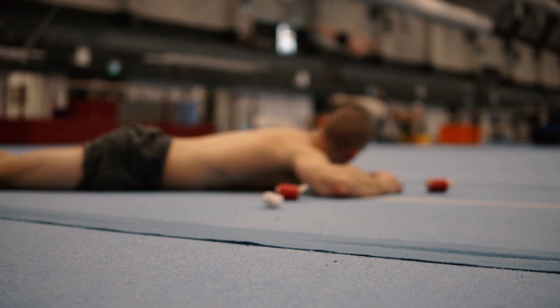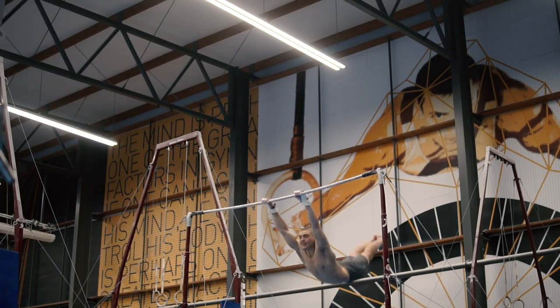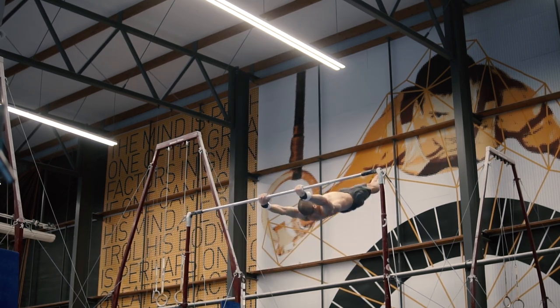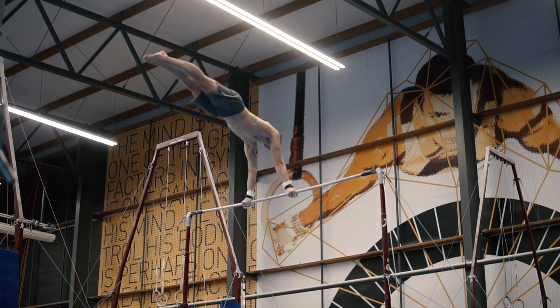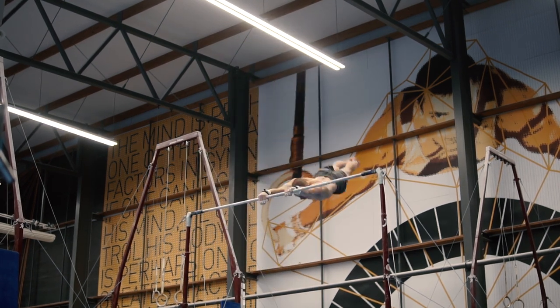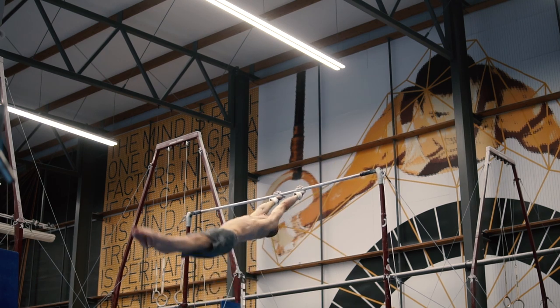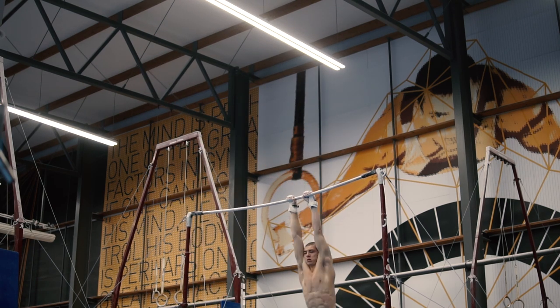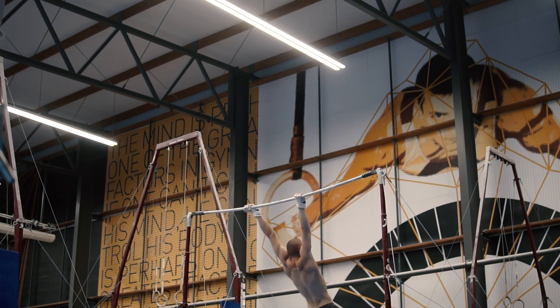My plan is to do a little more like two lines in a row, or for example a round-off back full into the line I want to train, so it becomes more automatic. High bar I was pretty satisfied with — it's a very basic routine. I literally just jumped up and did it without a warm-up because I don't want to waste my wrists. I still want to do more high bar tomorrow and after that we'll figure something out.